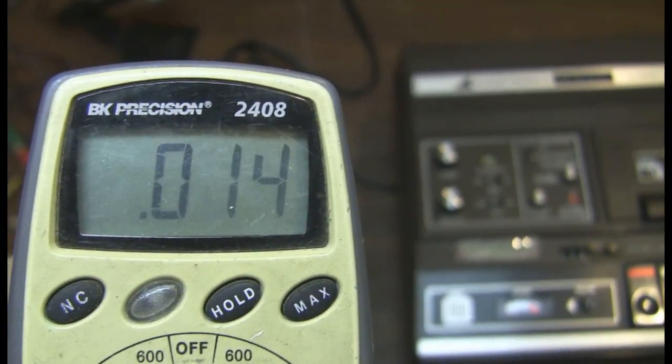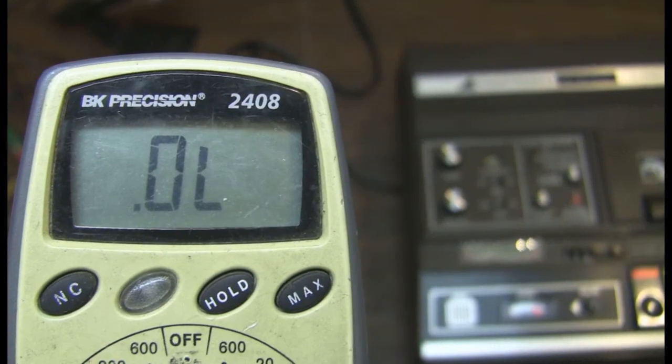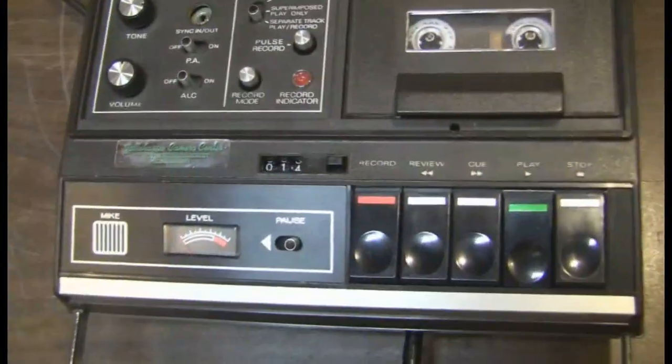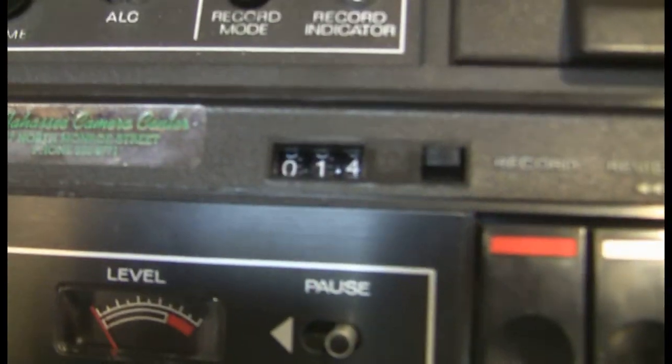And now I am going to push a long one. But it seems to be the same on playback. The mic has a switch on it, but it is just an on-off switch.